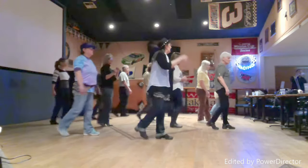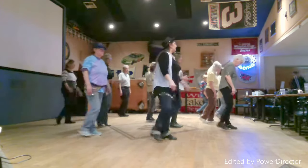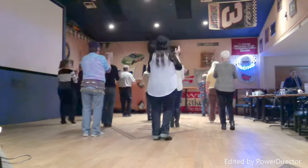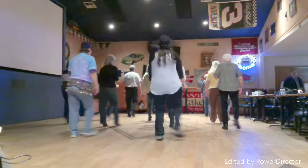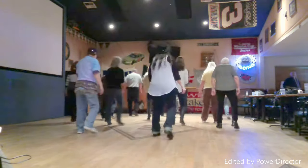One, two, three, four, five, six, seven. Step, clap. One, two, three, four, five, six, seven, one, two, three, four, five, six, ten. One, two, three, four, five, six. Hip-lots.